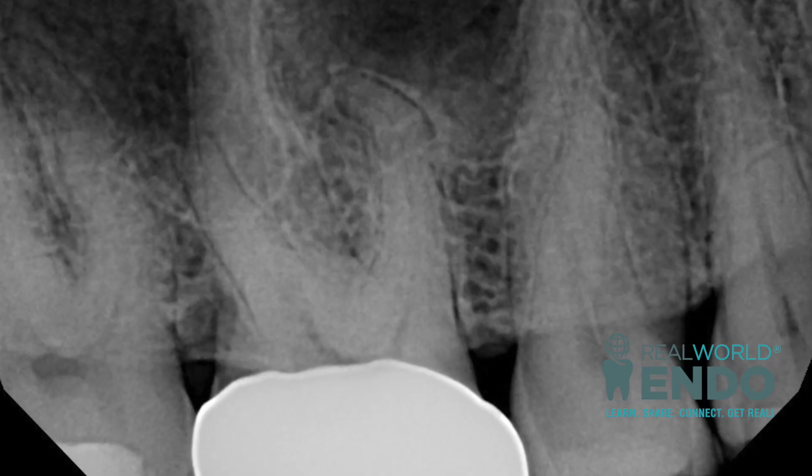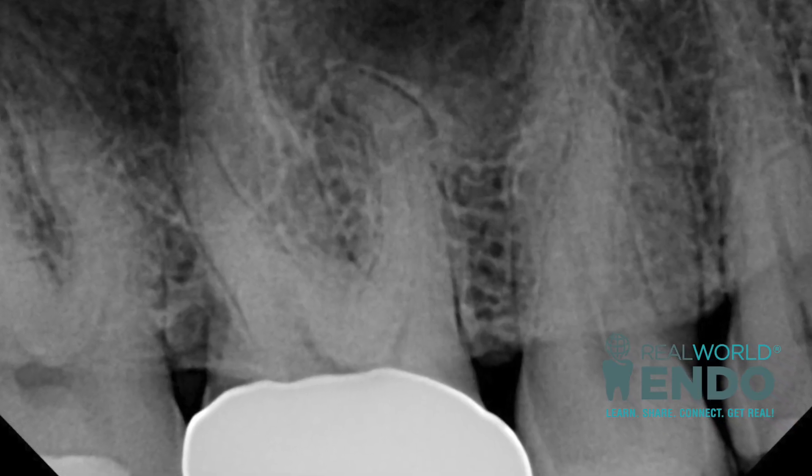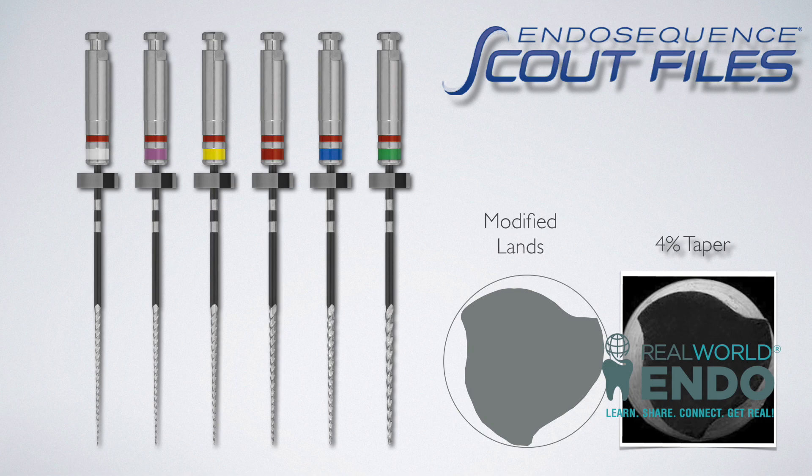Hey folks, just finished up at work and I had an interesting case. I wanted to share a couple of clips on this quick tutorial on bending endosequence scalp files.